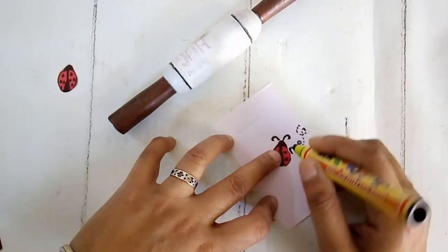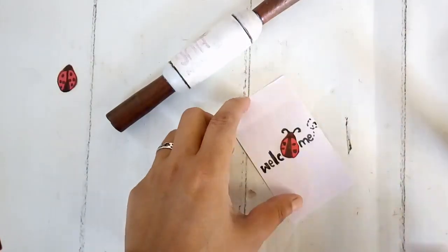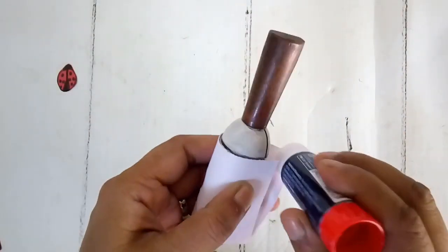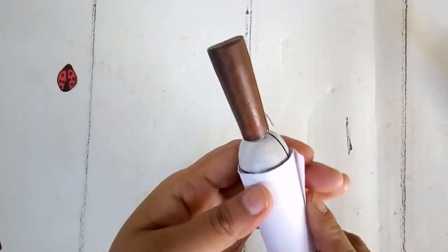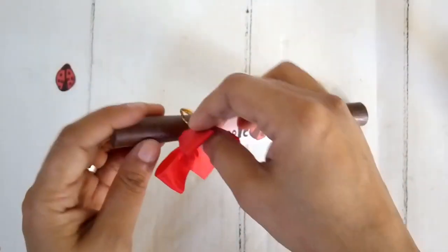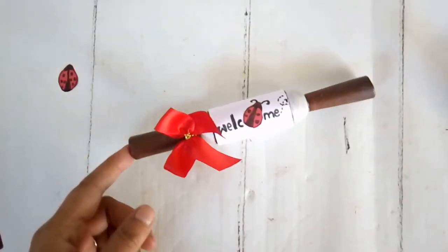I'm gluing this paper on the center, overlapping and gluing it at that point. To finish it I'm taking a red bow — a ready-made one with a wire tag at the back — so it's easier to place the bow onto the rolling pin. I just twist the wire and it's a cute rolling pin in a ladybug spring theme.